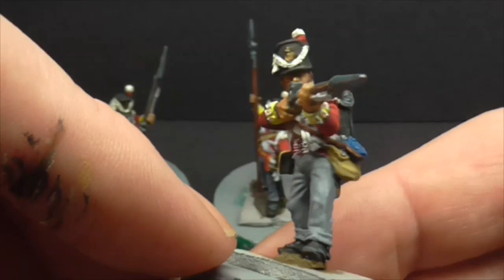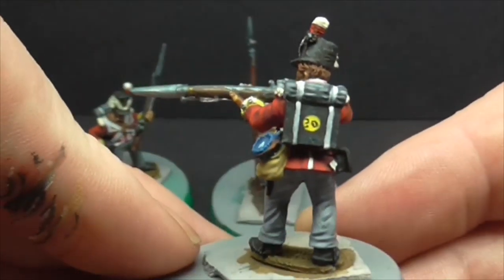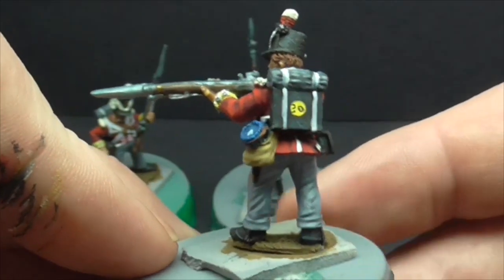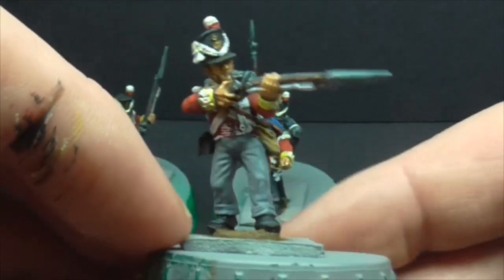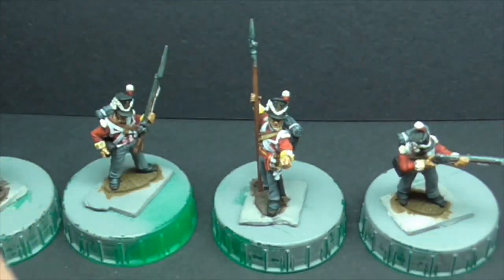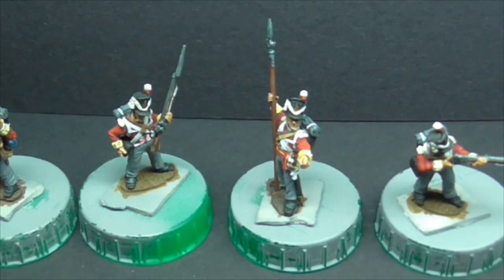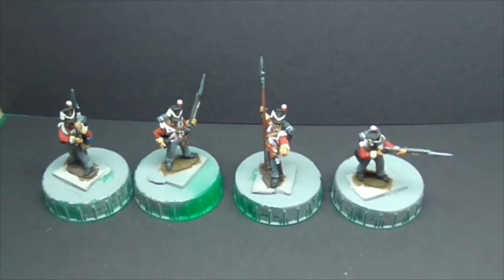I have put as usual some photographs at the end because I realise the lighting isn't absolutely perfect. Again, I've scratched on the 30th Foot. So guys, thanks a lot for stopping by and taking a look. If you've got time, take a look at the photographs at the end, and we'll catch each other very soon on another video.